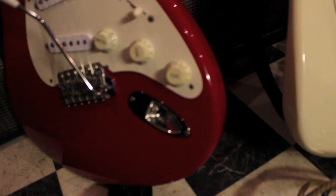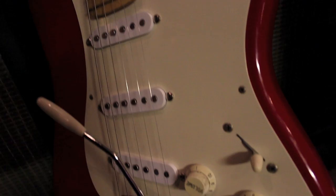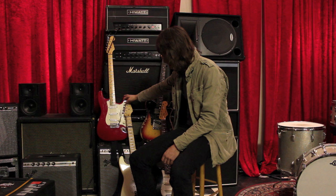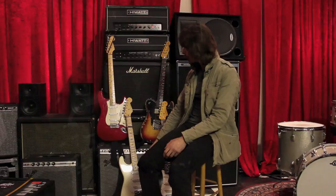Originally there were lace sensor pickups on those, but I'm not a huge fan of the lace sensor sound because it sounds too polished. So I changed the pickups in both of them. In this one we have 60s Stratocaster pickups built by a guy called Johan Lundgren, a Swedish guy who makes great pickups. And in this one I have the 50s model from the same guy.